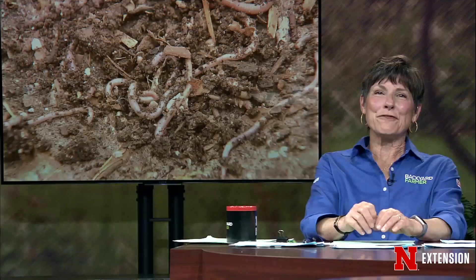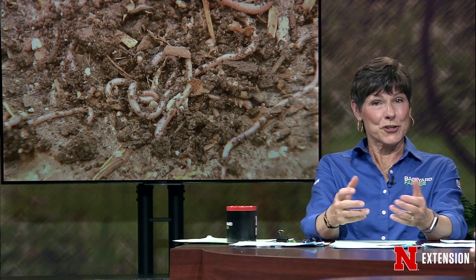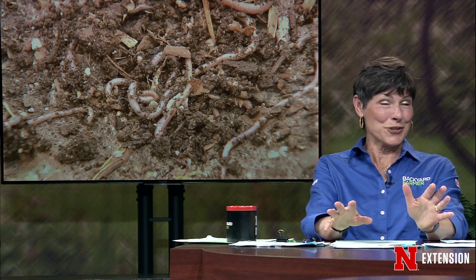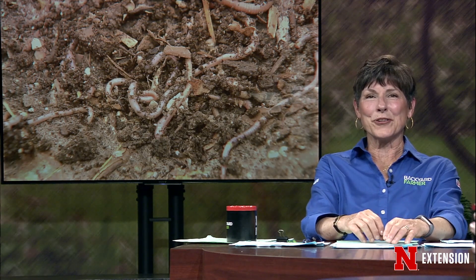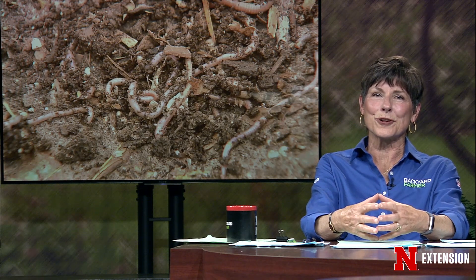We get a fair amount of questions about earthworms causing problems in the turf. For the most part, earthworms are beneficial and need no control. However, they can make your yard lumpy if there are too many of them. Our first feature takes a look at earthworms — here's Jonathan Larson to tell us more.